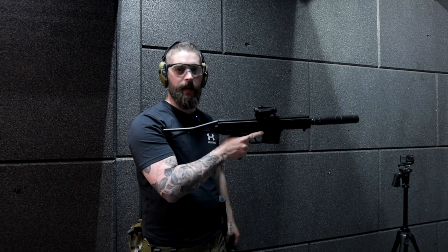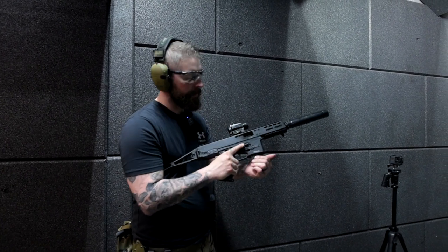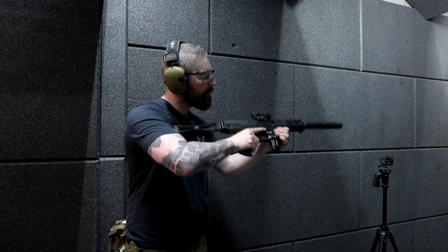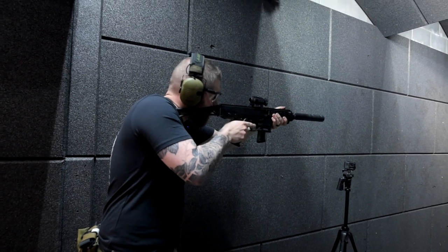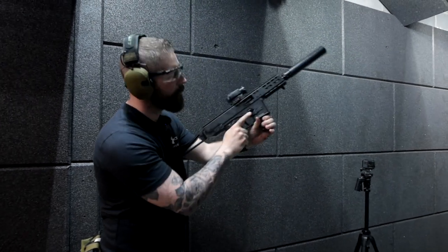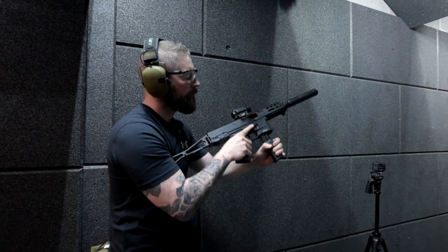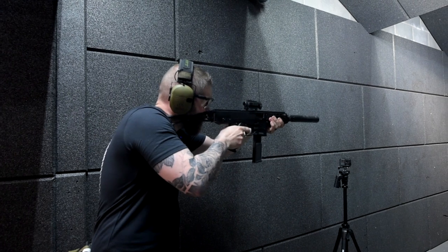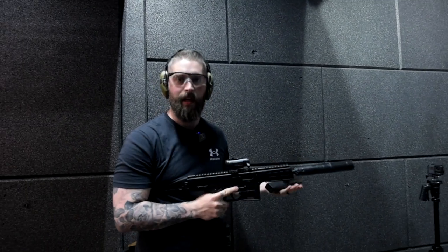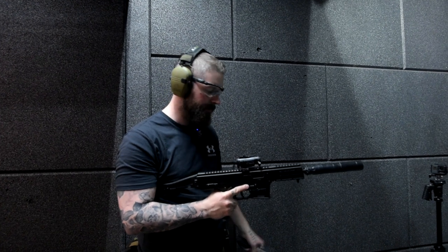Okay, hey guys, we're here at XCAL, today we're shooting the B&T, and yeah, really excited for it. It's a 9mm, so nothing crazy, but still a wonderful gun. Did I forget to mention it's suppressed? So yeah — so nice to shoot, even though you get a little gas in your face. Awesome gun.